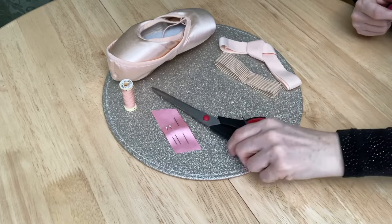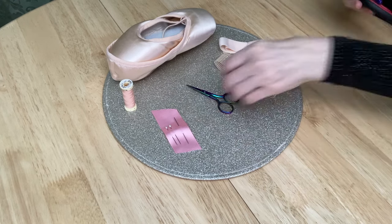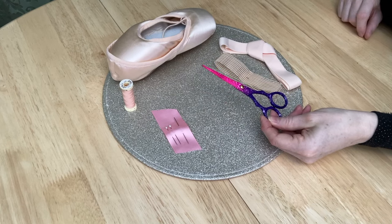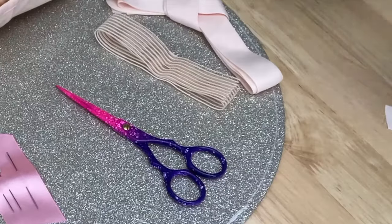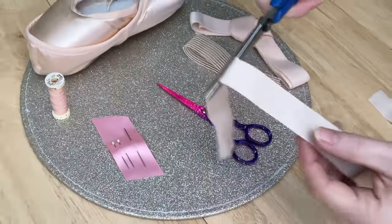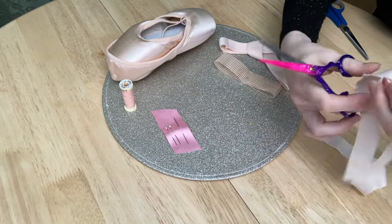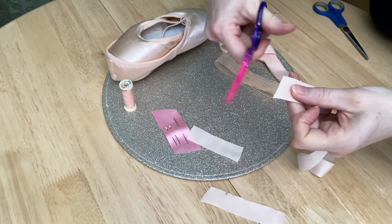For scissors, you'll see me in the video series using my big dressmaking scissors and my little snips. But if you're just going out and buying a pair for this job, you want something about this size — long enough to effectively cut the ribbon, and not so long that they're difficult to use when trimming ends. Don't be tempted to use paper scissors — cutting pointe shoe ribbon with paper scissors is a really unsatisfying job. Keep your scissors just for ribbon.